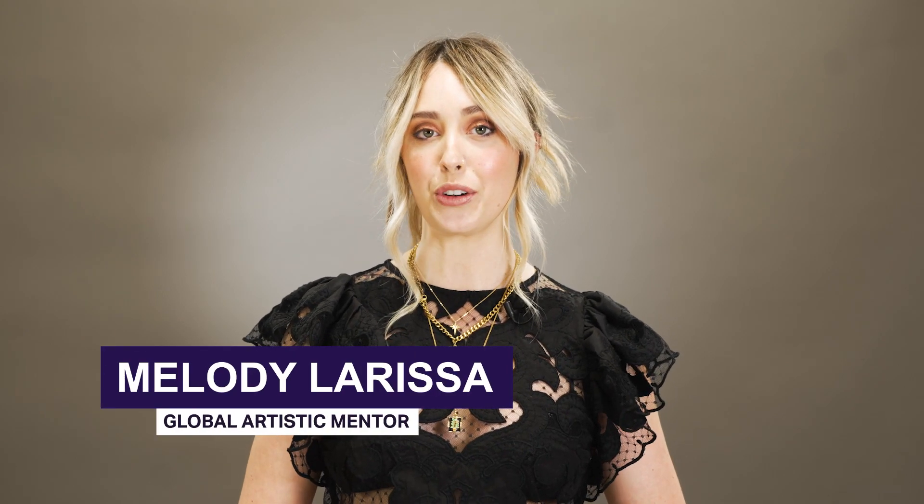Hi everyone, my name is Melody Larissa, Global Artistic Mentor with Pravana, and today I will be walking you through my Sunkissed Braun Technique utilizing Pravana's brand new Chroma Silk Hydra Gloss Demi-Permanent Hair Color. I cannot wait for you to see the final results, so let's get started.